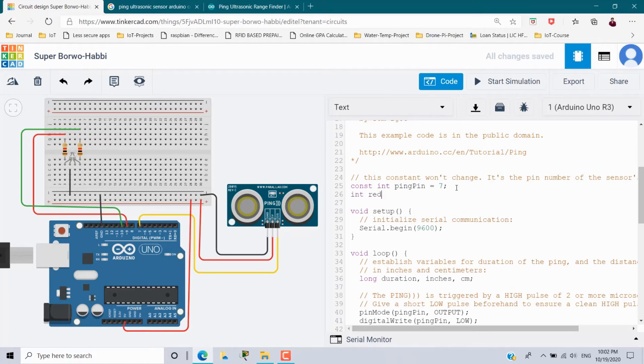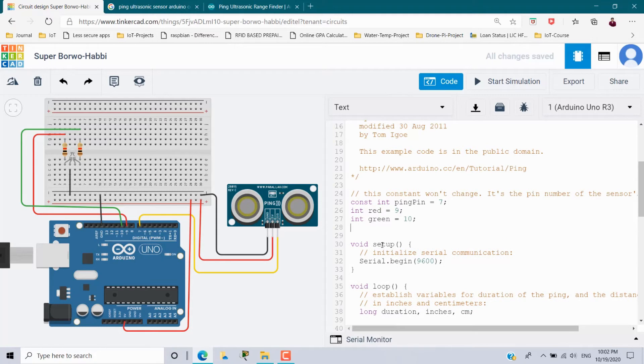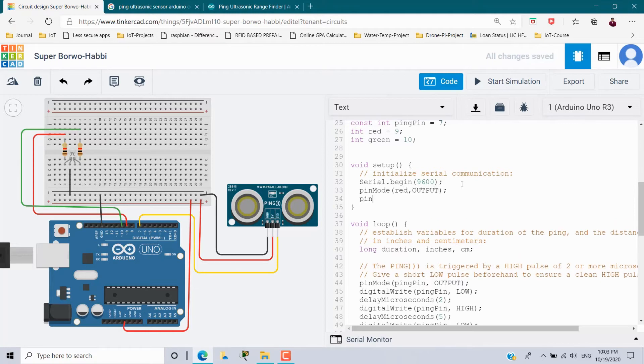I am going to add: int red equal to 9, since the red RGB LED is connected to pin number 9, and int green equal to 10, since the green RGB LED is connected to pin number 10. In the setup method I am adding: pinMode red as OUTPUT, and pinMode green as OUTPUT, because this RGB LED is going to act as an output for alert purposes.